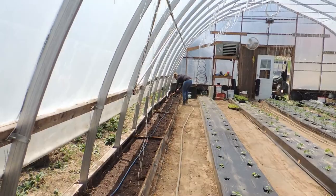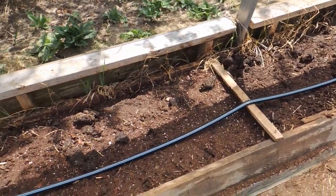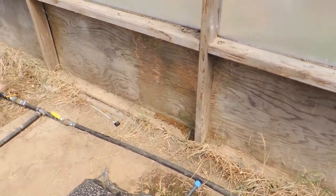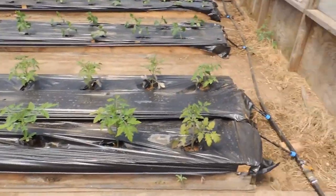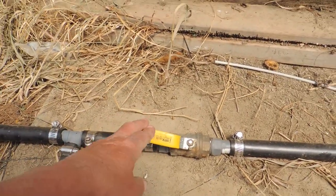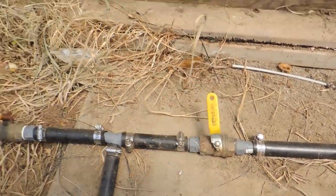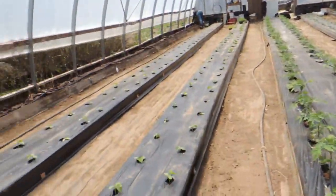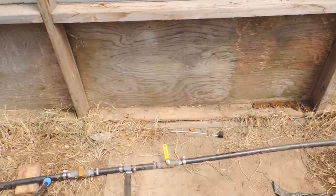We're going to start laying our plastic. One thing I wanted to show you on this header: when we run all seven beds together, the water pressure isn't as good. So we have two valves — I call them toggles — on each side, so we can run half the greenhouse at one time and shut the other half off to maintain water pressure. That's a good idea if you have that many beds.